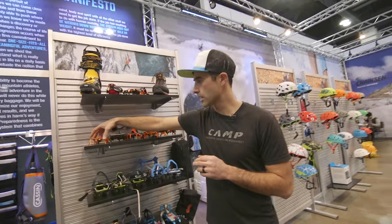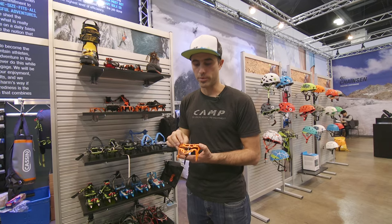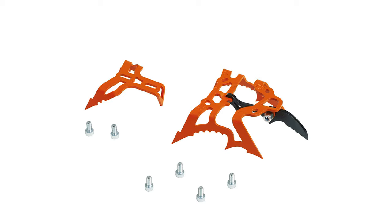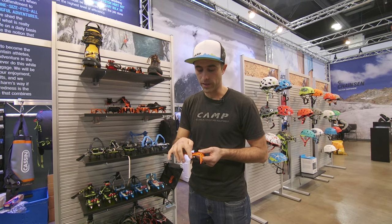We've also been using that same Blade Runner geometry on our new bolt-on crampons. This is the new dry crampon. It uses a four-bolt pattern and uses the same tried and true Blade Runner technology of nice and pronounced secondary points with the Blade Runner front point.